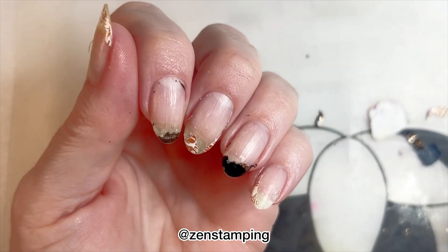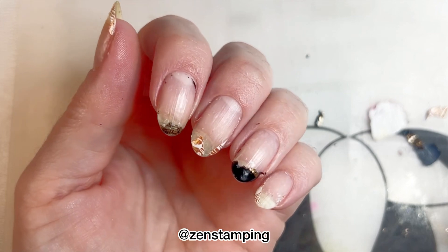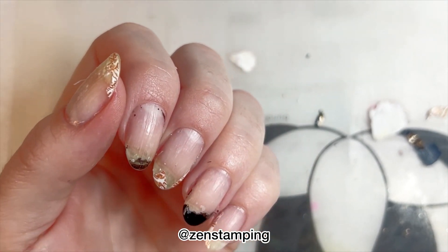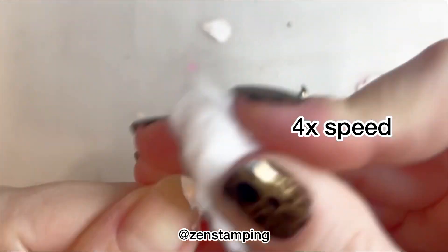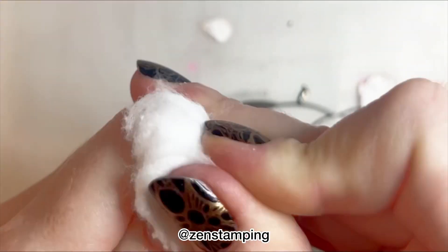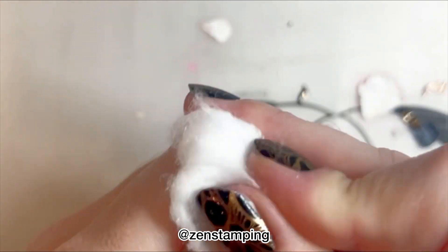As you can see, my nail plate is really damaged. I really don't think these peeled off at all. I'm pretty disappointed in this product. And here's my attempt at removing it with acetone, which also didn't go that great.